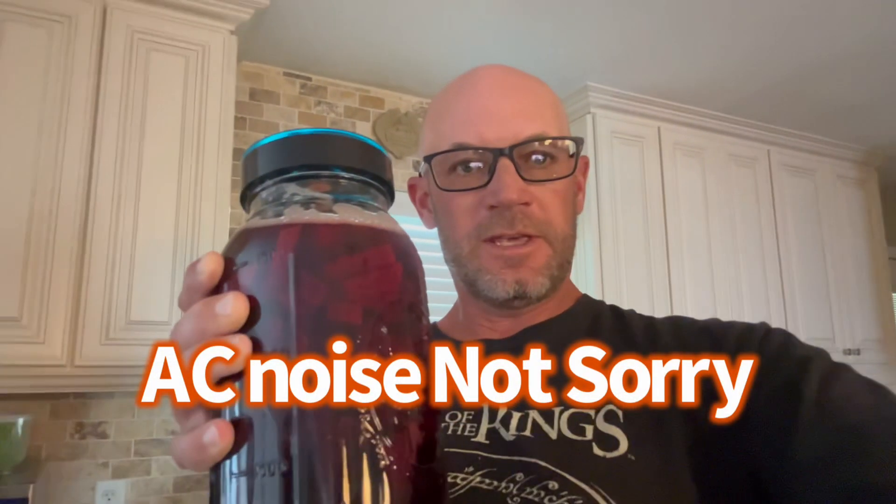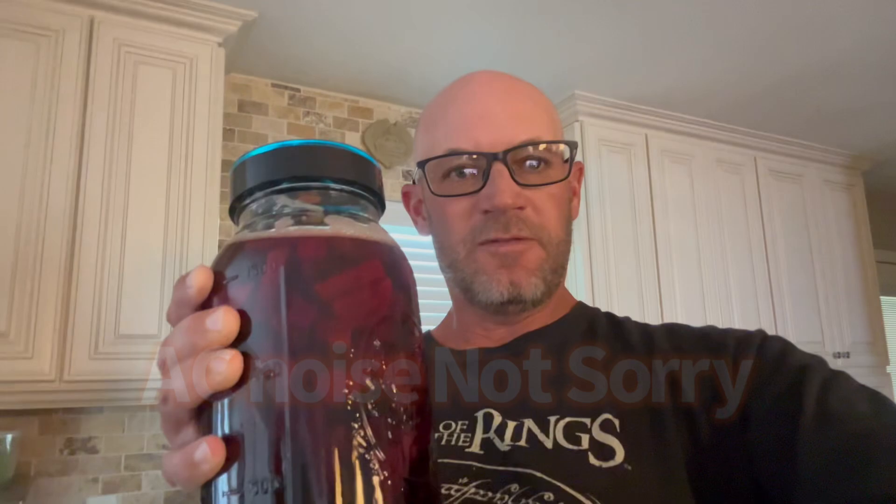Back home, out of the heat — here's a finished jar of beet kvass. This jar of kvass has been fermenting for about five days. It's ready to go.